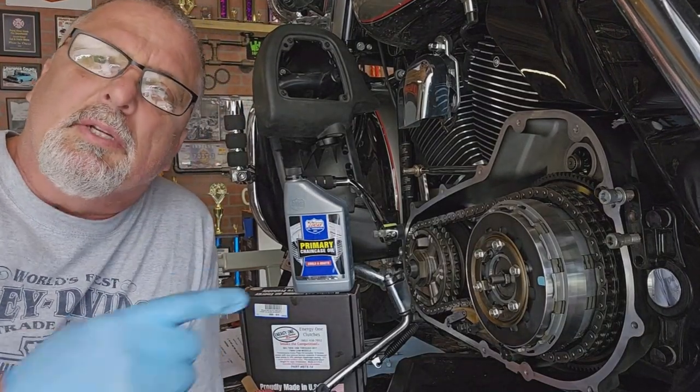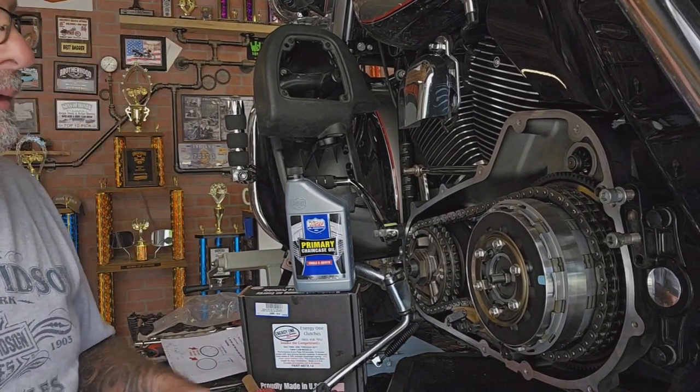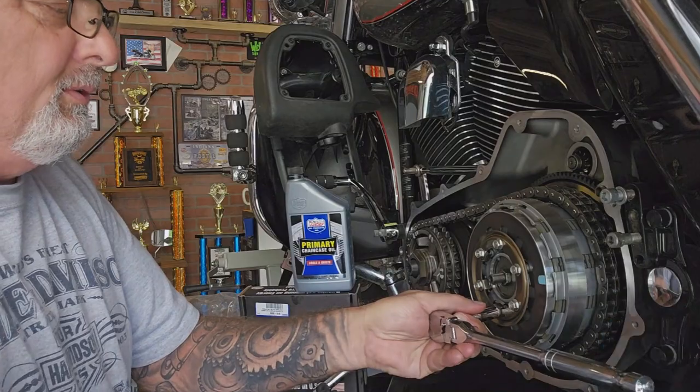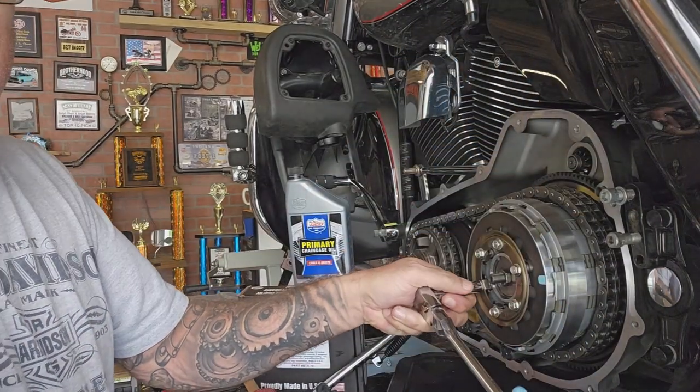Alright everybody, get ready — starting this clutch here. Let me try to show you what I'm doing. Got to take this pressure plate off and everything else. We've got 10 millimeter bolts — kind of want to loosen these in a star pattern.